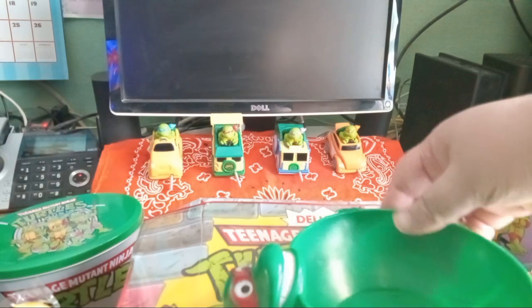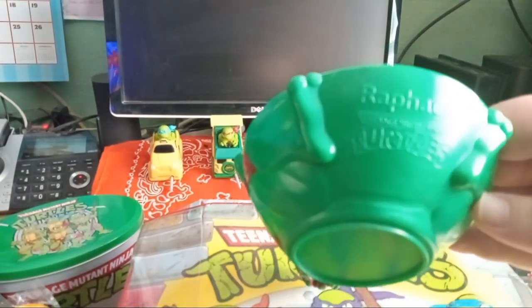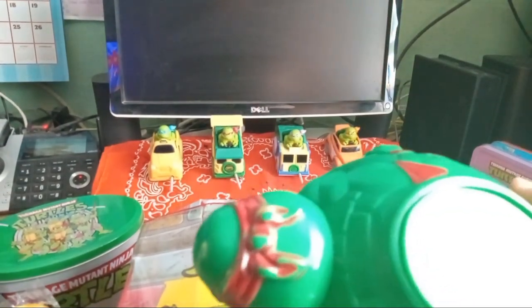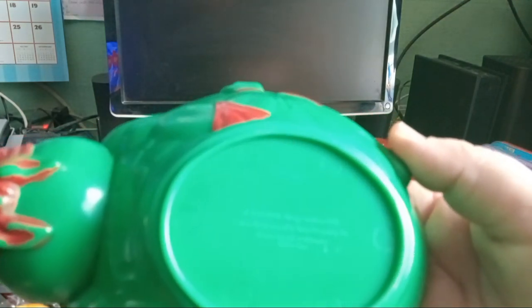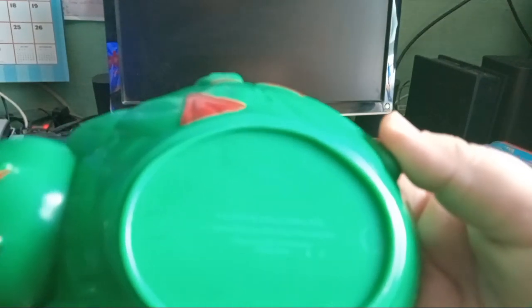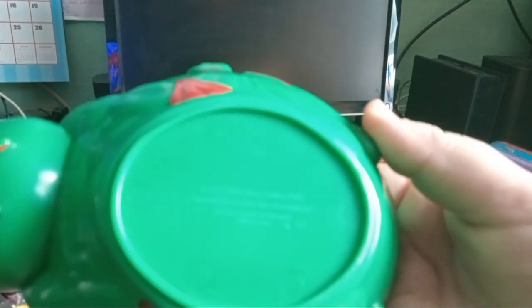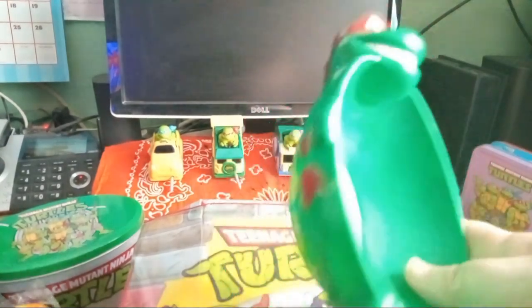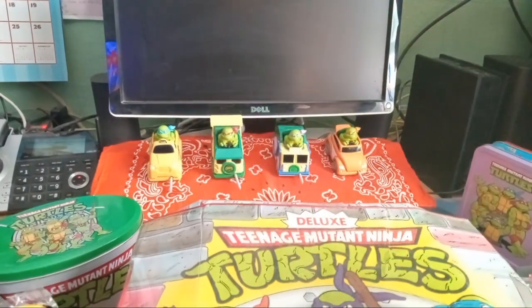Here we are with a cereal bowl — Rafael. This is the only one I ever got; of course I wanted all four but never was able to get them. It's from 1990. These are really cute; I still want to get the other three but oh well, I may not.